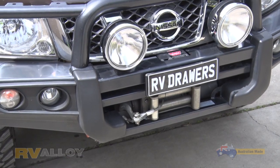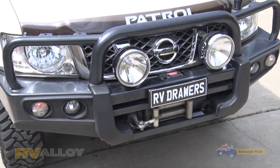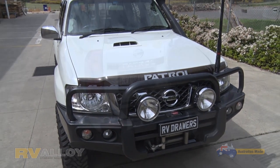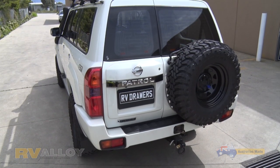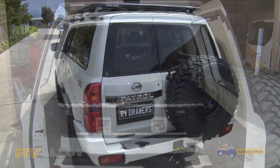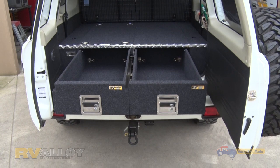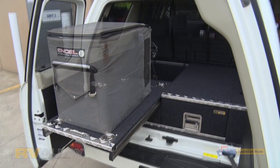GU Patrols are a classic four-by and are as tough as nails. There's not a lot of four-wheel drives that can handle our back work, and this is definitely one of them. The Oliver family would have built several thousand draw systems for GU Patrols, so we know a bit about how they go together.